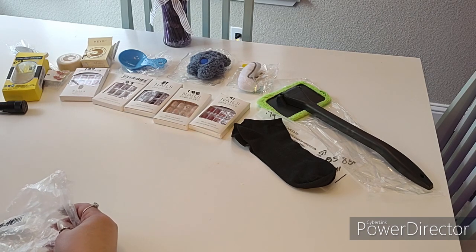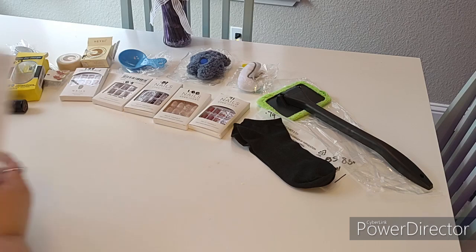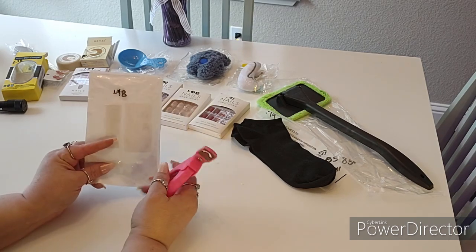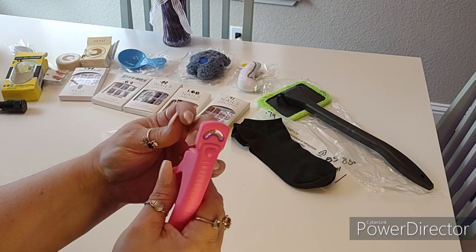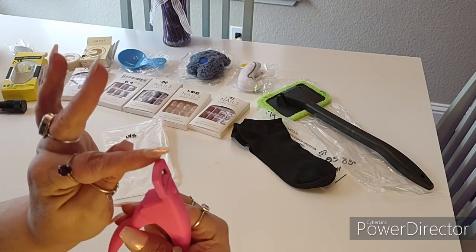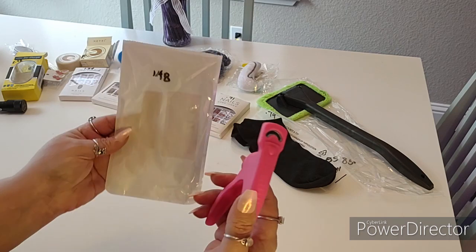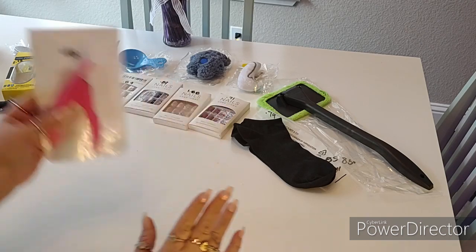This item was actually $1.48 — I want to be clear on that. It is a nail clipper specifically for artificial nails. It's shaped in the design of the nails, so if they're too long and you want to trim them, you can use this clipper to make them smaller. The only color I saw was pink. Sometimes the nails I get are just a little too long and I want to shorten them a bit.